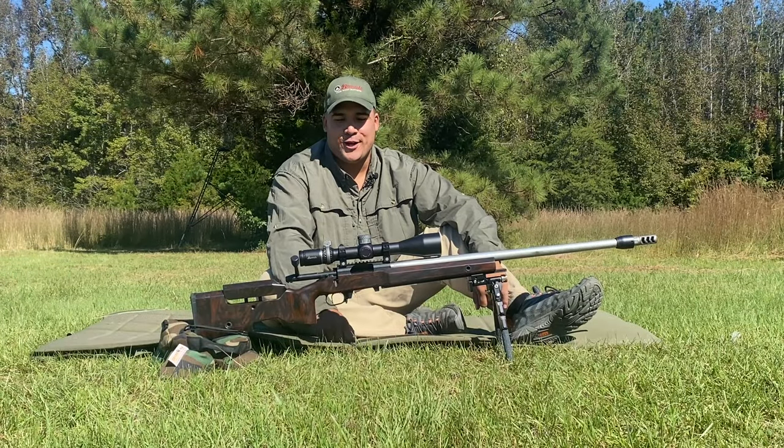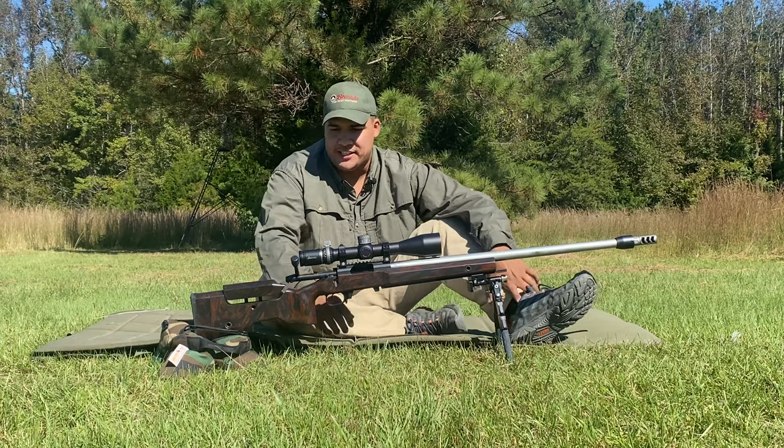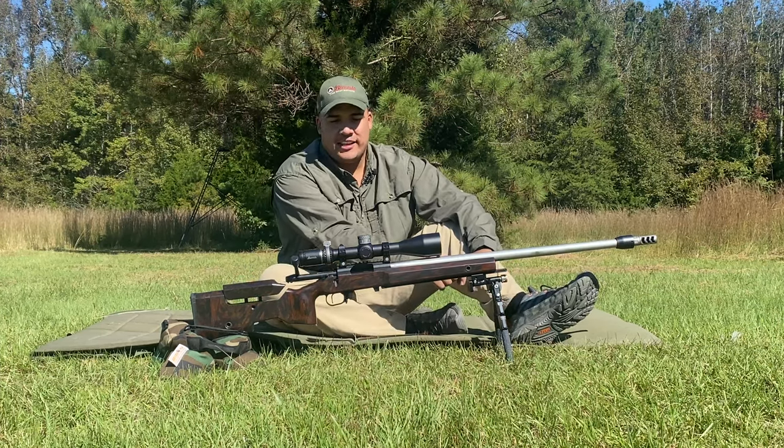Hey everybody, Jose Gardner here with Long Range Tactics. Today we're coming at you with a little vlog. I'd like to create a series here basically called My Build.